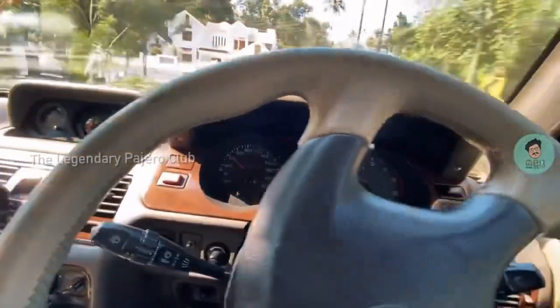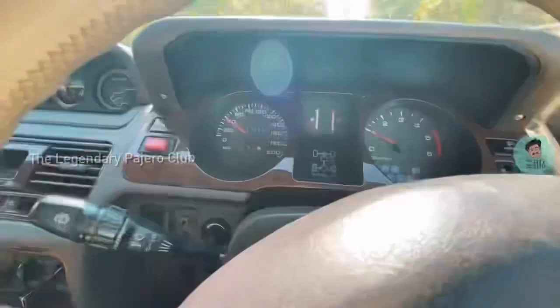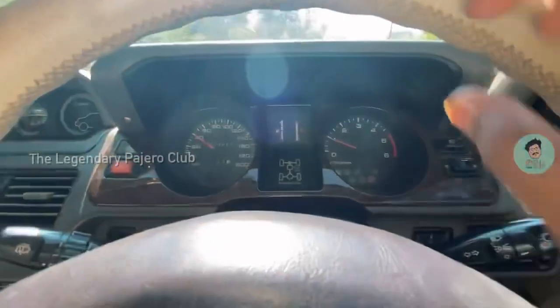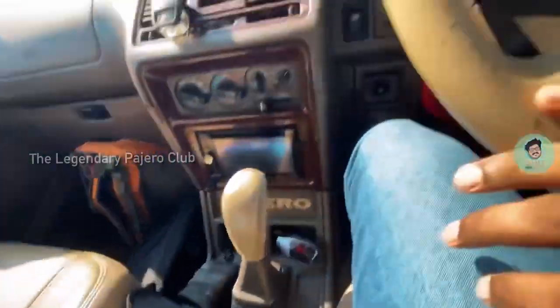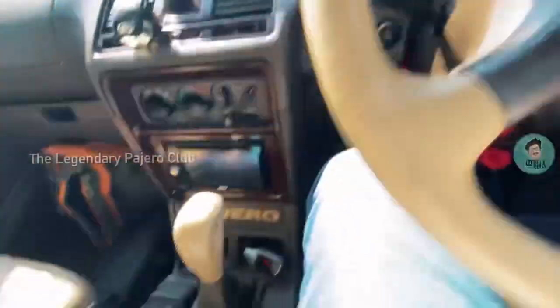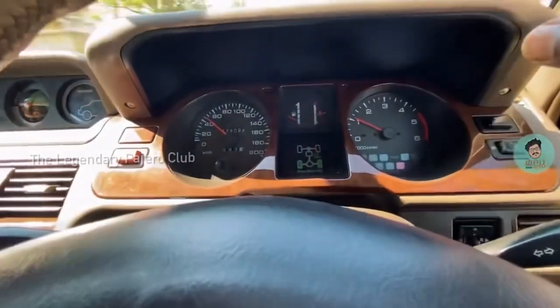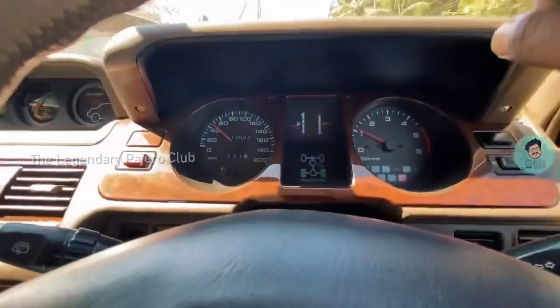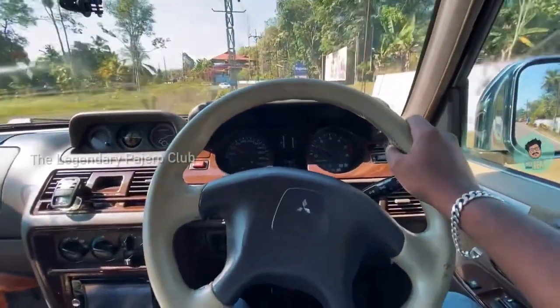Our hybrid clutch installation is done. Right now I am driving at around 40 kilometers per hour and the gear lever is in fifth gear. A stock condition Pajero SFX won't make this happen — there will be a tremendous amount of vibration if you ride at this speed in this gear. But since the hybrid clutch was done, I can easily drive without the need to downshift to fourth or third gear. This is an awesome experience while driving a Pajero.